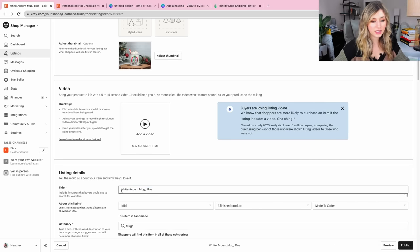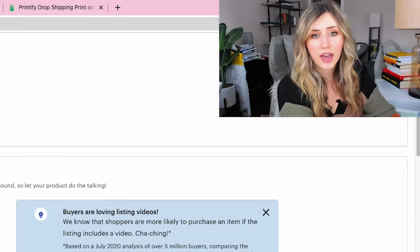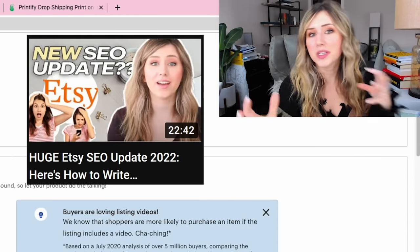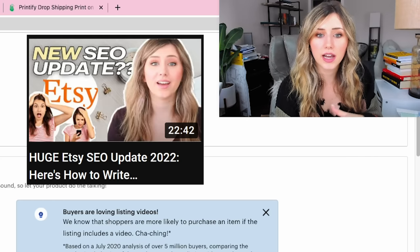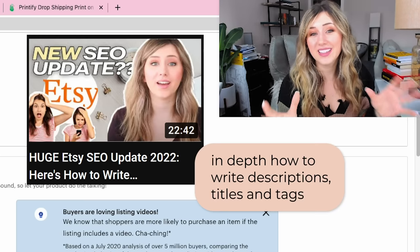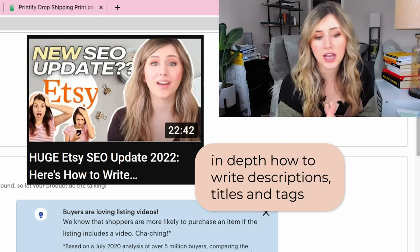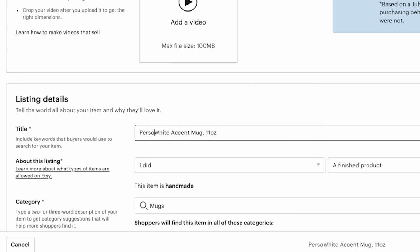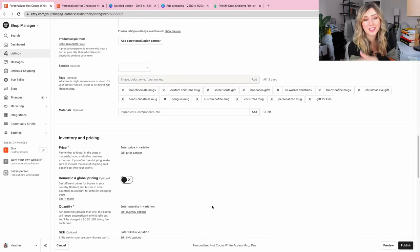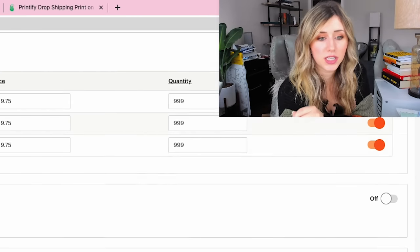I'm going to add in a simple title. You can watch my SEO tags and description video — it has a thumbnail that says 'Huge SEO' and I highly recommend watching that, as I go over in-depth how to write descriptions, titles, and tags. For this listing I would put 'Personalized Hot Cocoa Mug' or keep it as 'White Accent Mug.' What's really important to cover in this video is adding in the personalization feature.